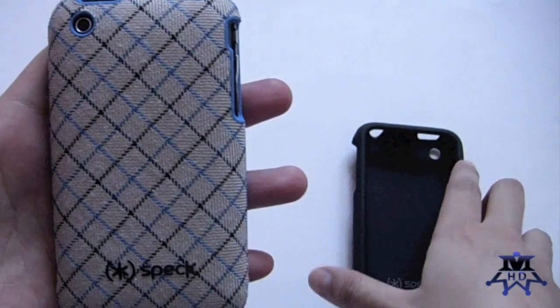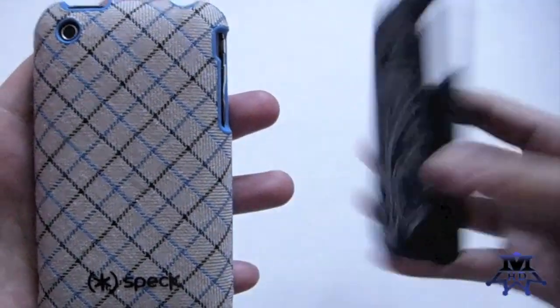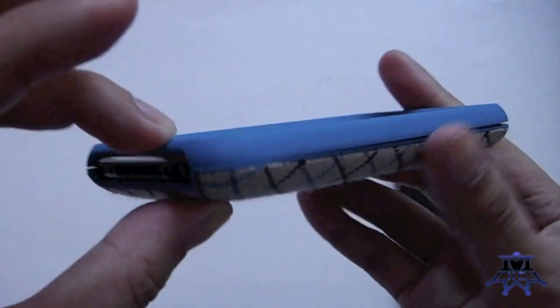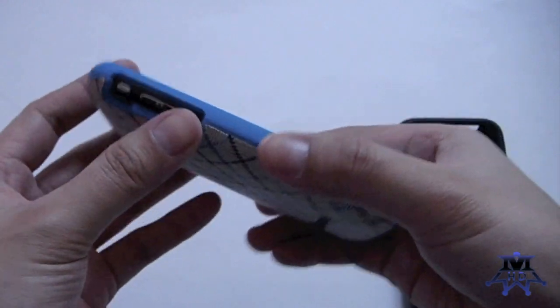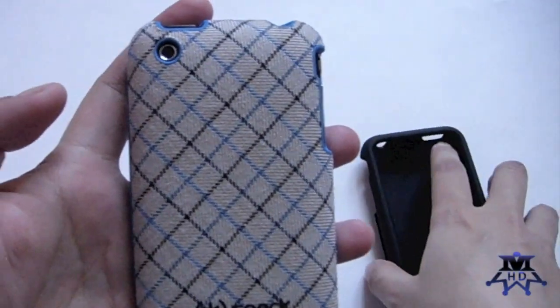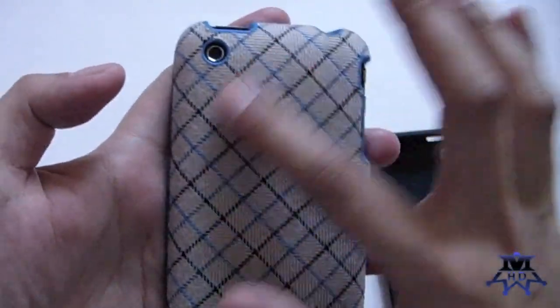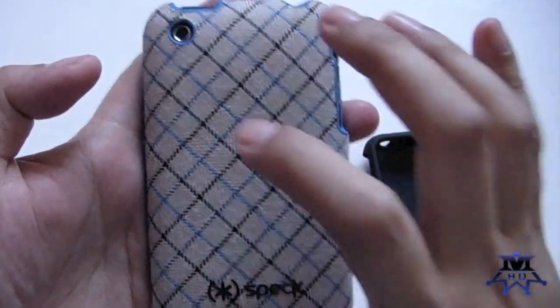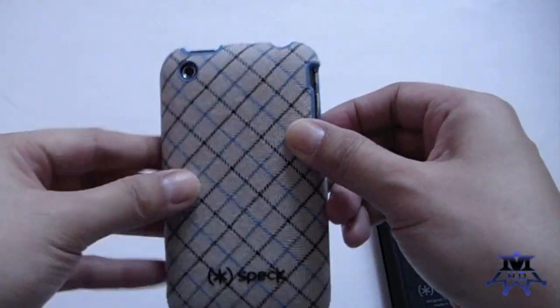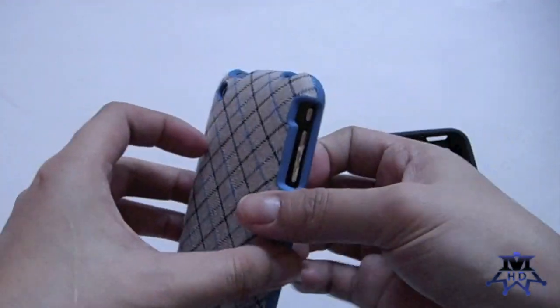This fabric material feels really nice in the hand — it may add a little bulk for some people, but I really do like this feeling. Both cases feel really nice in the hand and are going to slip in and out of your pocket and bag really nicely. They're not lint catchers whatsoever. Although, because this one is fabric, it may get stained, so it's not something I would recommend for everyday use — more something to match with your clothing.